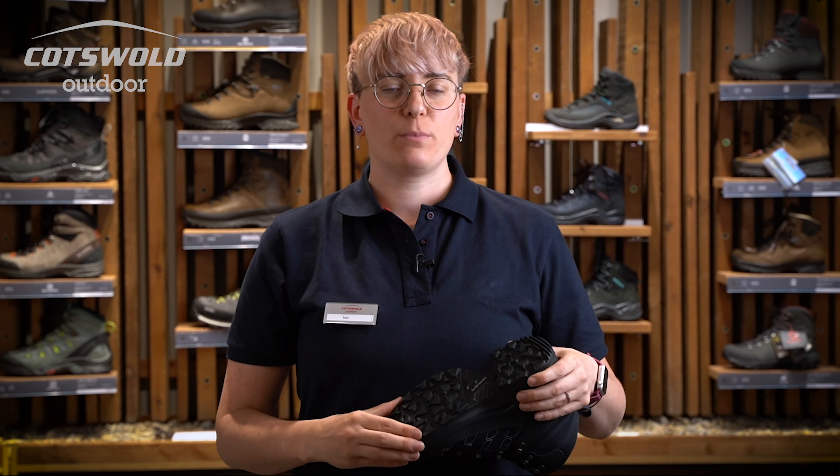This boot has a high but soft ankle for good comfortable support. It features an improved outsole with more durable rubber and a good lug profile with toe and heel braking.